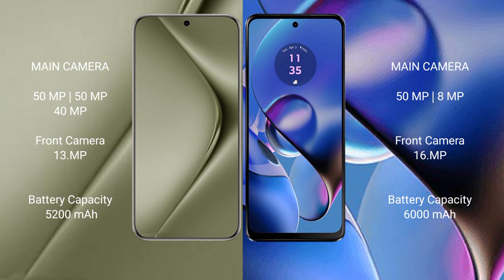Huawei Pura 70 Ultra has a 5020mAh battery with 100W fast charging support. Motorola Moto G64 has a 6000mAh battery with 30W fast charging support.